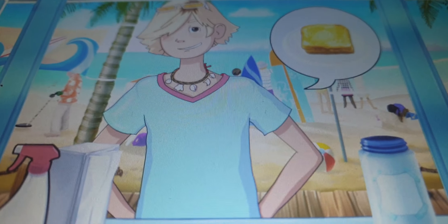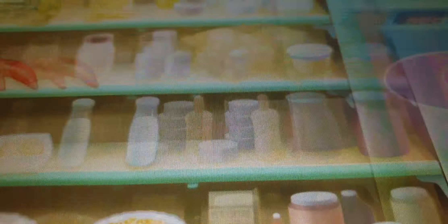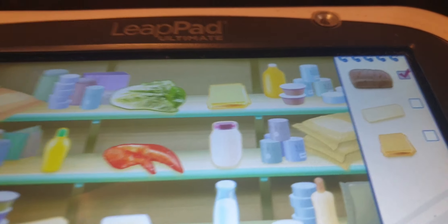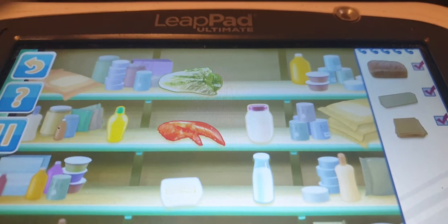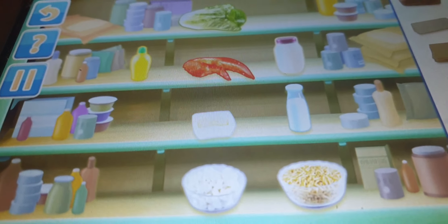Now it's time to get cooking. First things first, gotta gather my ingredients. Look at the list of ingredients to see which ones you need to find: Bread, Butter, Cheese slices. Well done, you got everything!